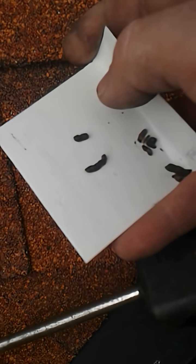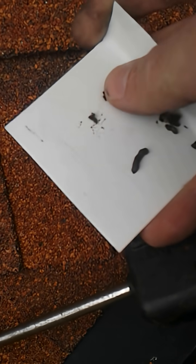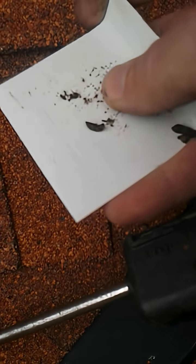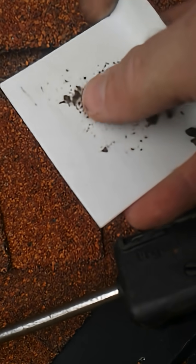Another way to tell if it's a bat dropping is if you smoosh it, it disintegrates into a powder made up of exoskeleton parts.